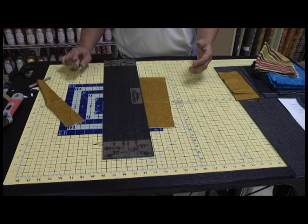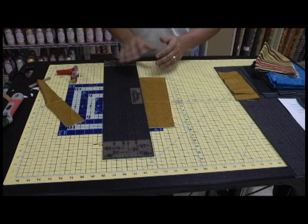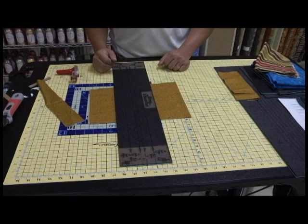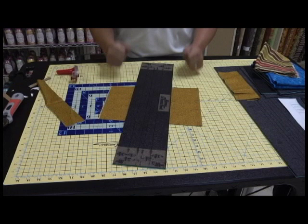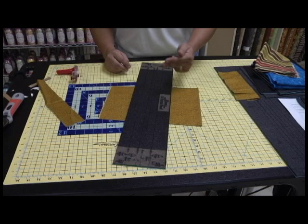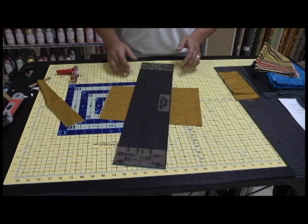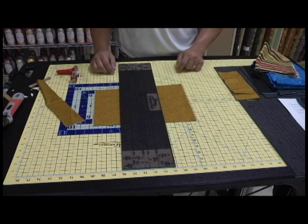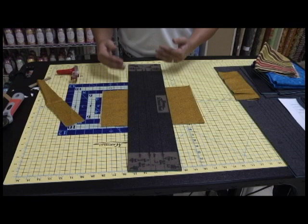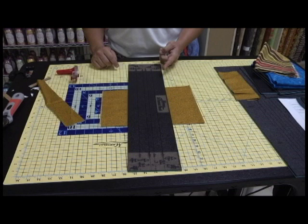Something else I wanted to share regarding the Martelli rulers: how many times have you put an acrylic ruler down, made a cut, and then accidentally bumped your ruler? So you have to start that process all over again. What if you're on your third cut? You've got to make four new cuts when you only had one left to go — you're wasting fabric. What does that do for your accuracy? What is this entire industry based on? It's based on accuracy. So here's what's great about the Martelli ruler: if you accidentally bump your ruler, we have designed it to trap your material to your cutting mat. So it doesn't matter if you bump your ruler — you never lose your cut line. If you never lose your cut line, what does that do for your accuracy and for your time? No more waste on your material.